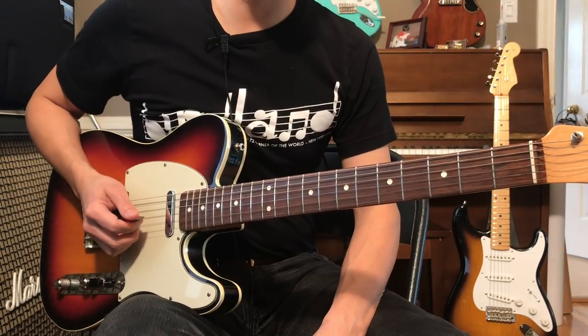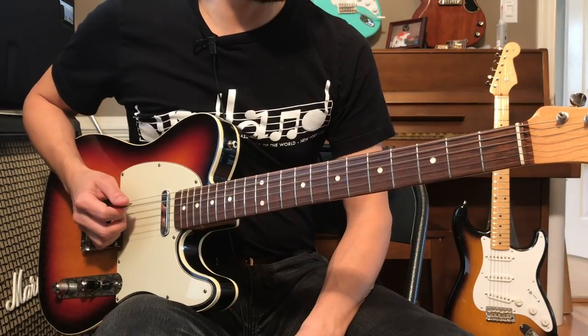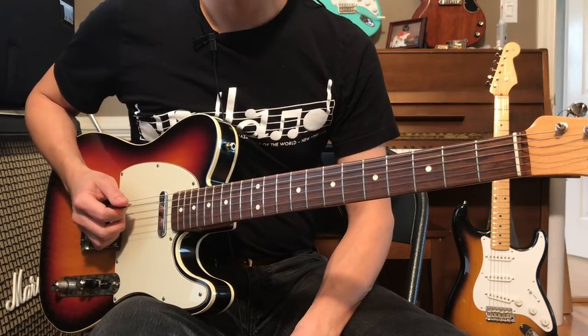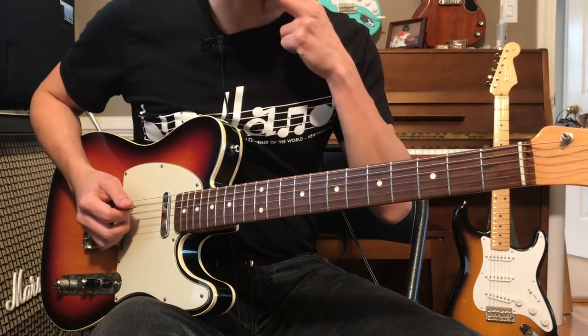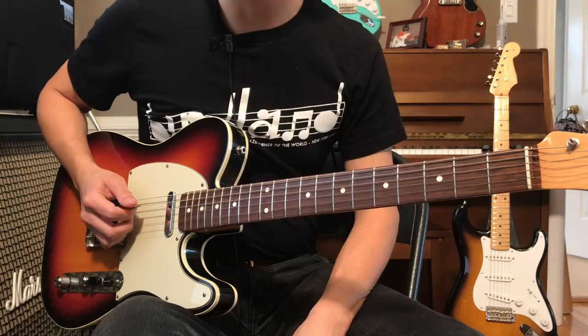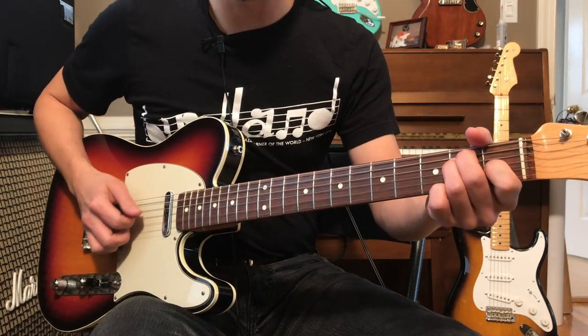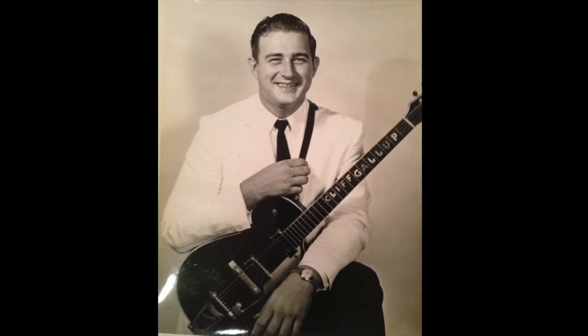Hey, what's up all you freaky guys out there in guitar land? So you heard in the intro there, we're going to be talking about some rockabilly stuff today — specifically how to set your delay pedal to get that rockabilly sound. This stuff really comes about from Scotty Moore, Cliff Gallup, those kind of guys back in the 50s.